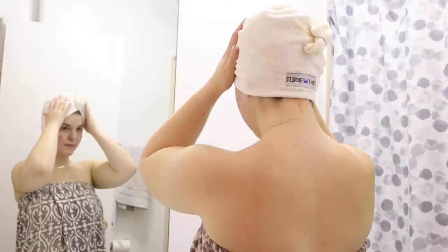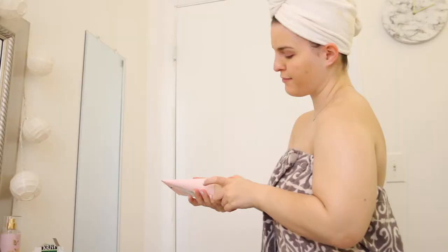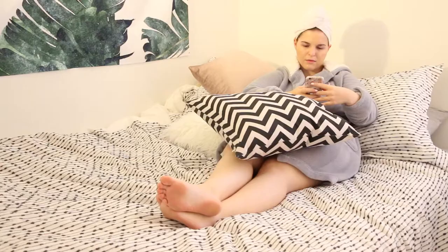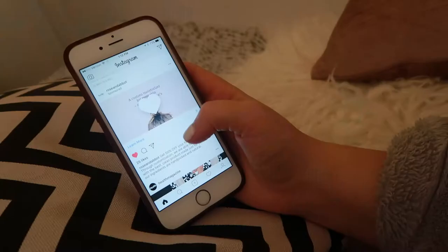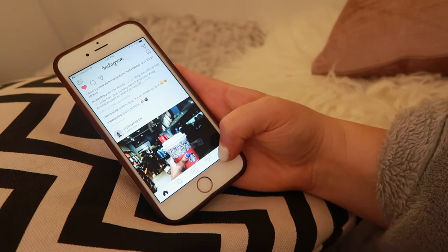And then I go in with some Body Hero Body Lotion by Glossier. I love this stuff. This is me in my towel — I look cute. So I just apply it all over my body, on all my rough spots, any place that I'm particularly dry. And I'll just sit in bed for a good long time on my phone, scrolling through Instagram, sliding into people's DMs, stalking some people. You know, the usual Sunday fun.